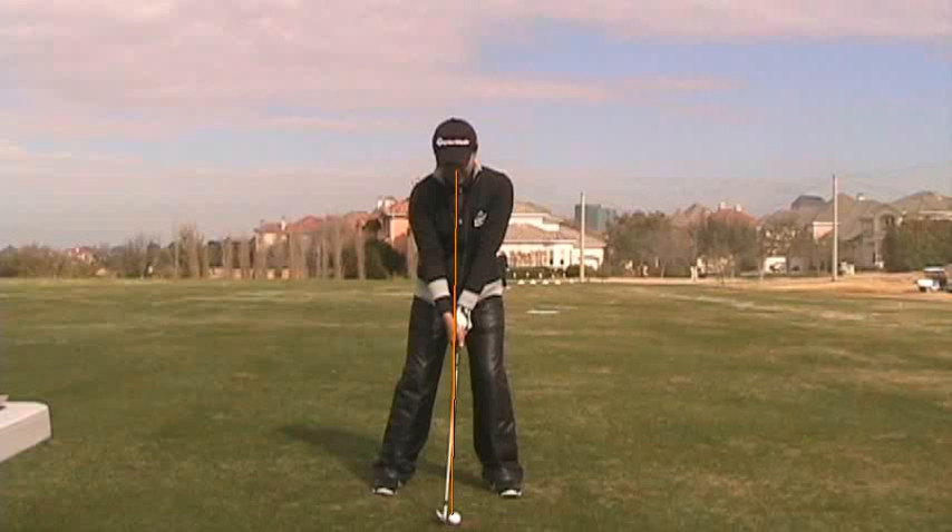This is a video clip of a student of mine, LPGA Tour player Il-Hee Lee. Il-Hee played her rookie year last year on the US LPGA Tour and finished 89th. Her tendency is to hit the outside part of the golf ball, pull and pull hook her shots when she does miss.